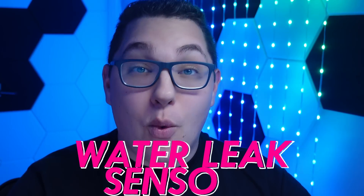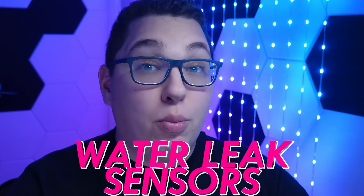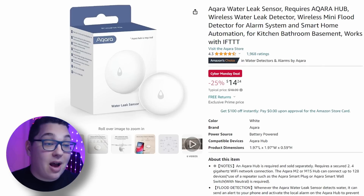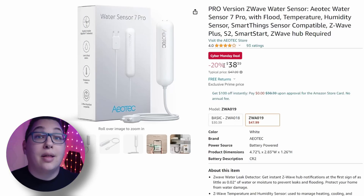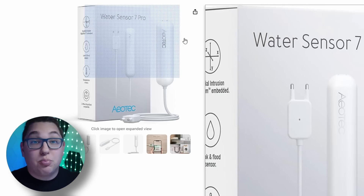Now let's take a look at water leak sensors. This was a comparison video that almost nobody watched, but I covered a lot of devices and the Akara was right up near the top — you can see it's on a Cyber Monday deal. Another one I really liked but was a bit expensive was the Aotec Water Sensor 7 Pro, which is also on a Cyber Monday deal. I really love this device — it has a remote sensor so you can put it in a tank to sense when water gets below a certain level. It's Z-Wave, which is pretty cool.